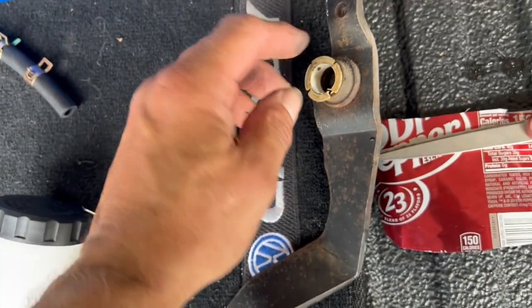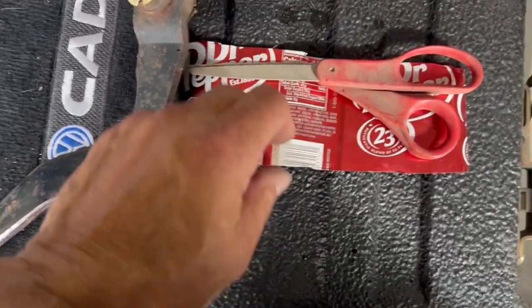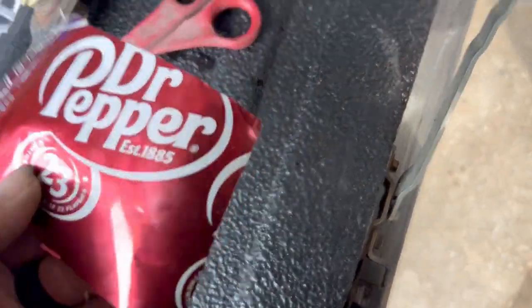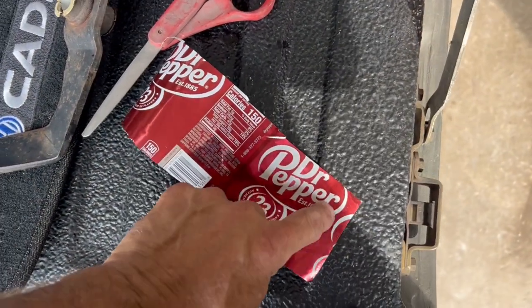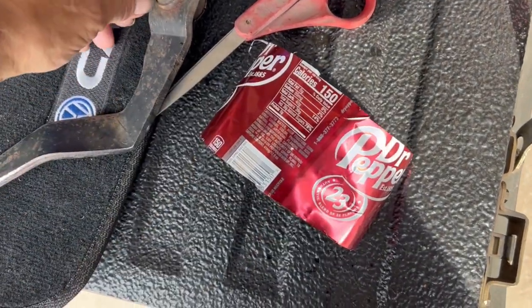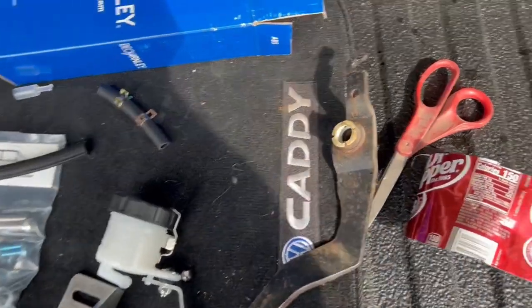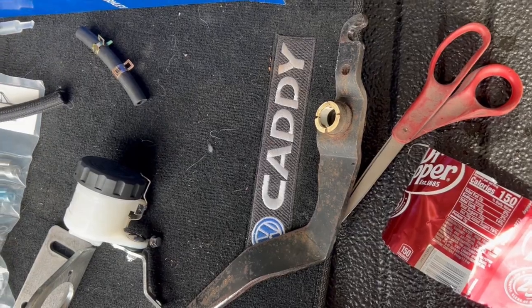The clutch pedal has these bushings that are worn completely out — I call it a hat bushing. I've got some aluminum shim stock here — you might recognize it as formerly a Dr. Pepper can — and I'm going to cut some thin slivers of this to shim that with, because I don't have that bushing. I want to try to get this thing back together and it should last a long time like that.